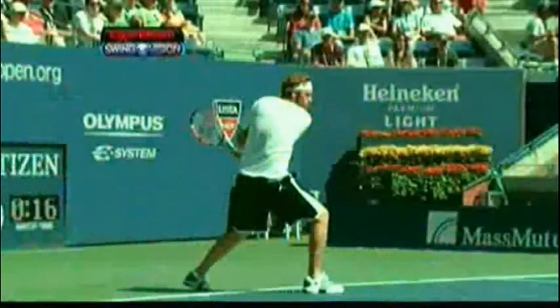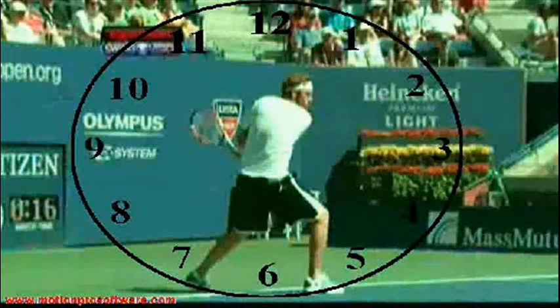Let's use the ExxonMobil SwingVision camera for a more detailed look at Mardy Fish's backhand. I'm going to draw a clock around him, which will help us to follow his swing path more easily.